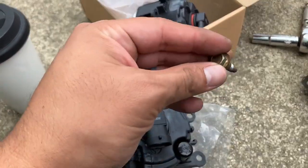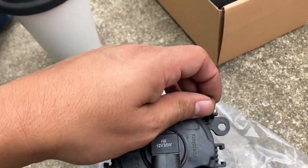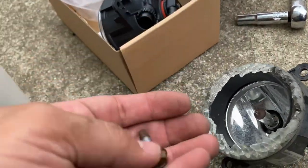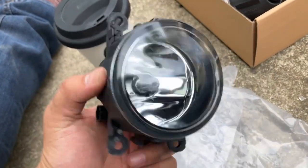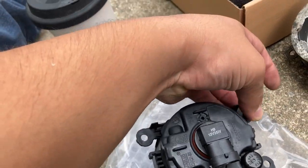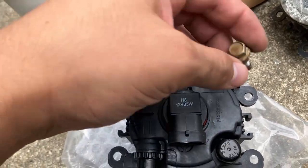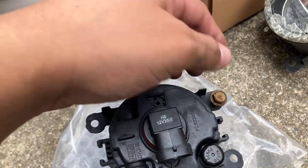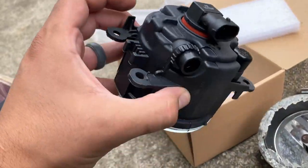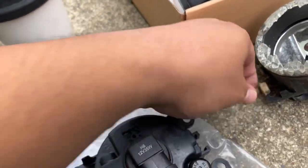I ran into a bit of a problem: the bolt doesn't want to go through the hole here — it's supposed to go all the way through but it's not going through. So I'm going to have to drill it out a little bit, because on the original it goes in no problem. I got these replacements off Amazon — they're specific to this vehicle and look the same, but when you get a cheaper product, the manufacturing might be a little wonky. The holes for the bolt are a little too small, so I'm going to drill this one out. That's the only one the bolt needs to go through, so I'll drill it out on both of these holes and do the same on the other side.